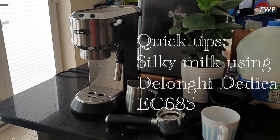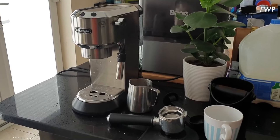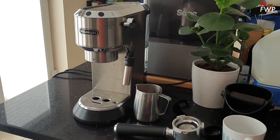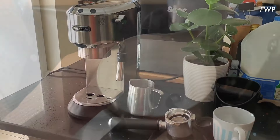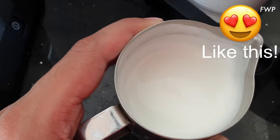The main purpose of this video is to show you how I steam the milk with this machine. When I first bought this machine, I did struggle a little bit to get kind of silky milk — the kind of stuff that you see making amazing lattes.